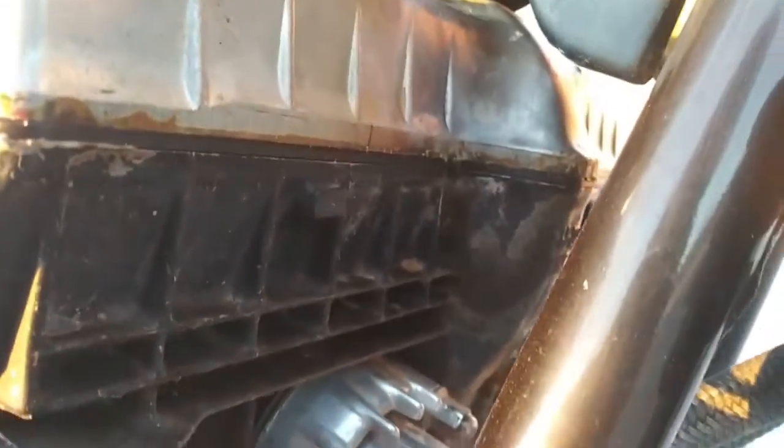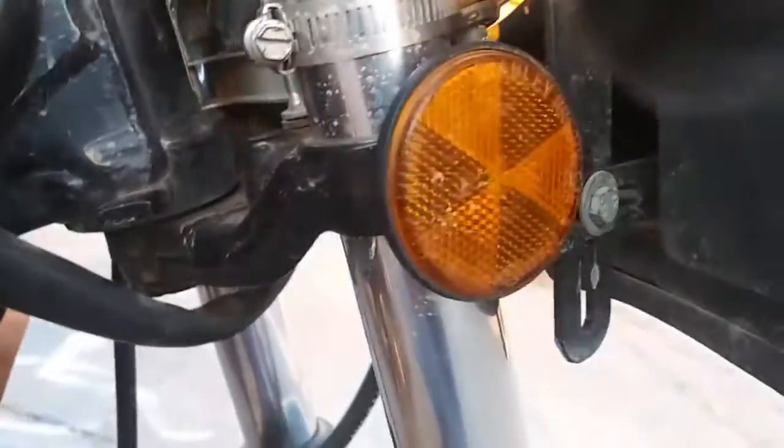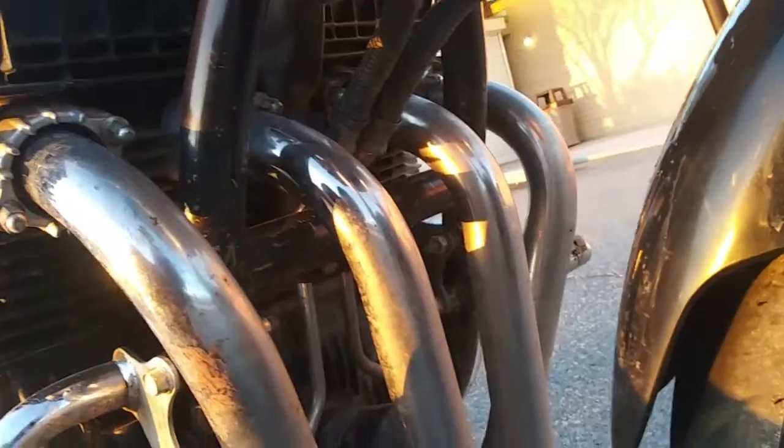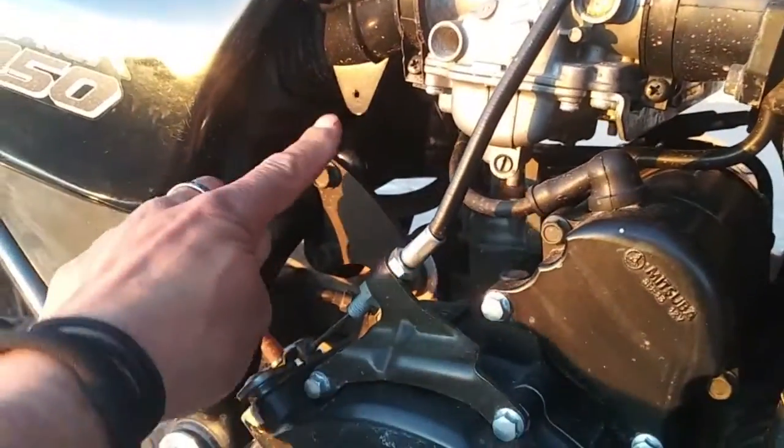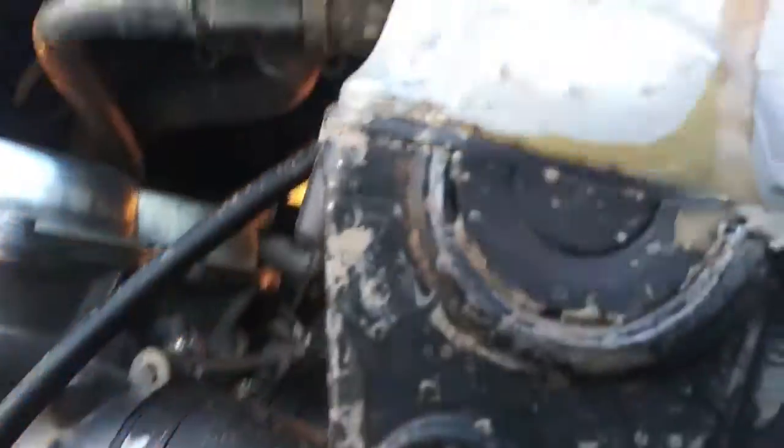Not cool at all. Again, maybe we have some loose connectors there. Apparently this thing has to go right back to the shop — another shop. How are we going to take it back to the same shop? Unacceptable. Here we go again. Looks like there's a hole there and something's missing, as if there was something there. I'm going to keep looking.